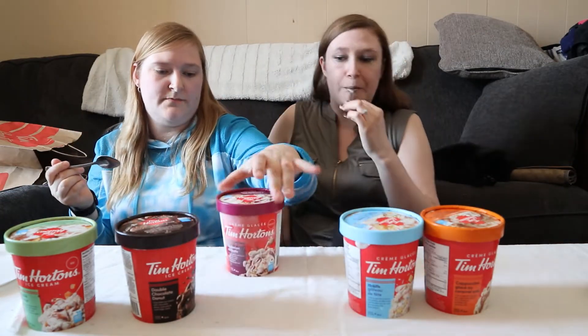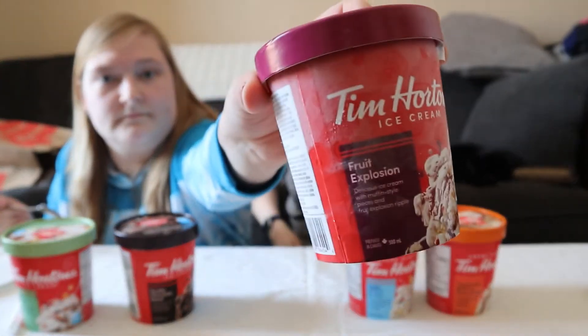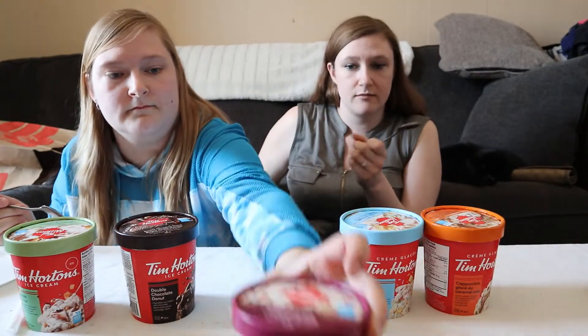Next, we've got the Fruit Explosion. And on the top we've got this.